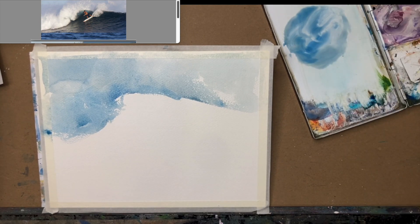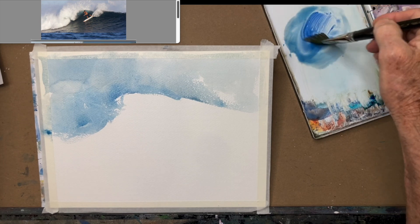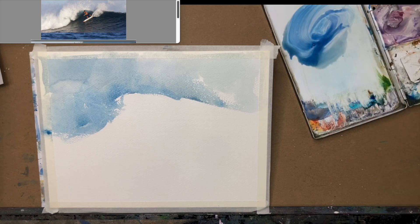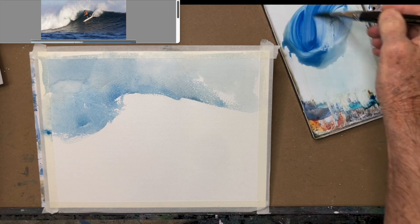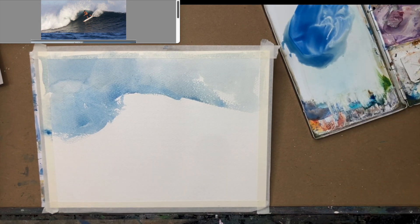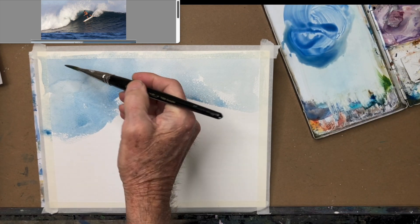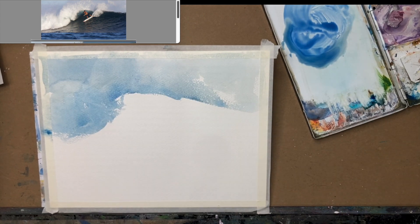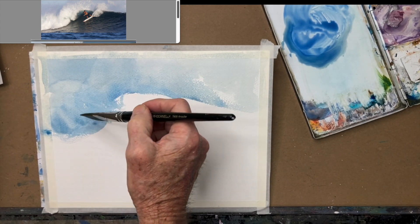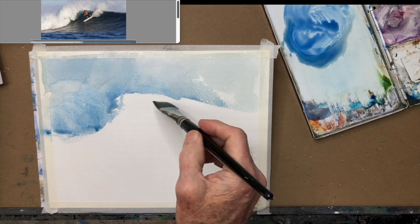I'm not too worried about the surfer at this point, because I think I'm going to just use gouache on that. I'm already getting some blooms here. I want to add water. I don't know if this is going to be dark enough, but we'll see.